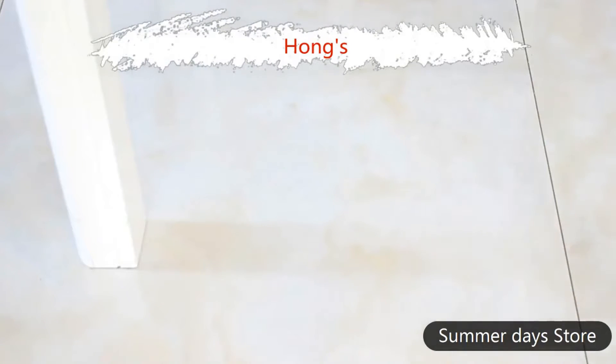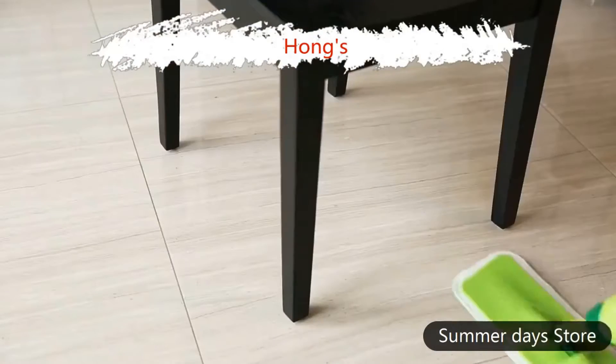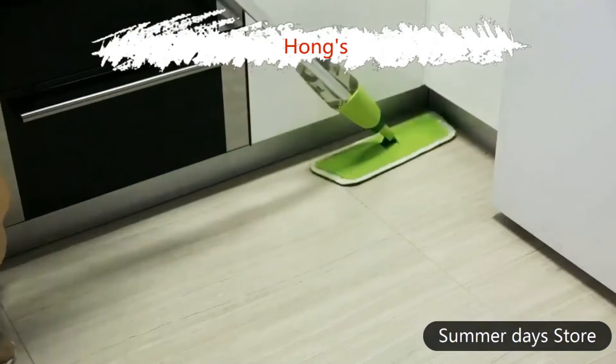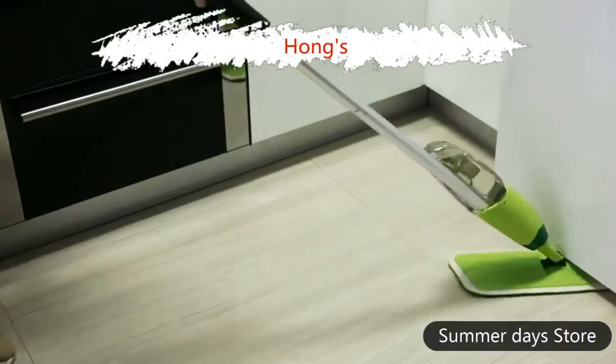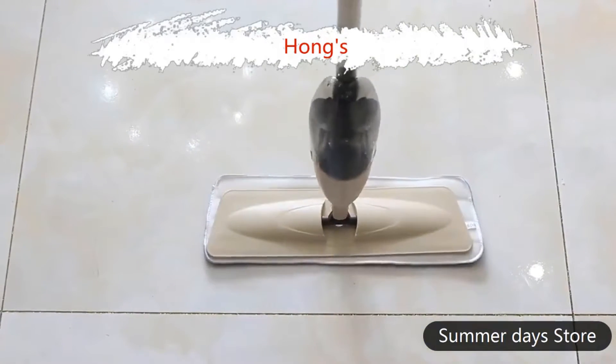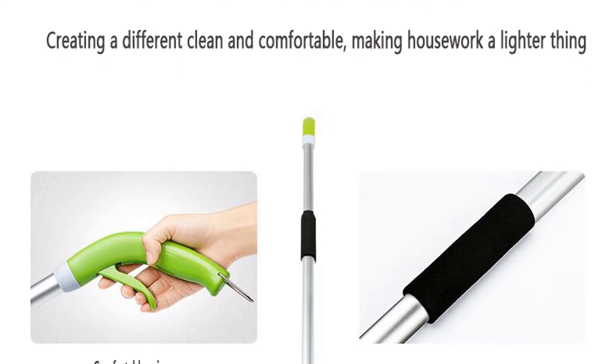Item specifics: Type — Handle Switch. Capacity — 300ml. Dehydration Rate — 40% to 50%. Material — Microfiber Fabric. Pole Material — Plastic. Mop Head Material — ABS. Component Type — Plastic Basket. Color — Blue and Green. Weight — 2kg.